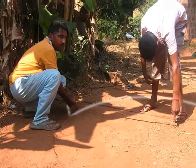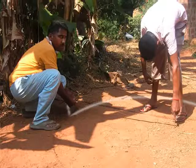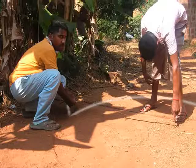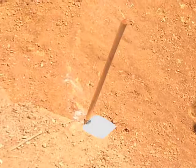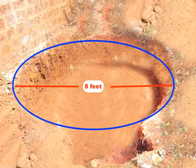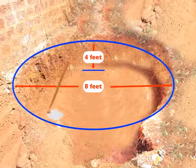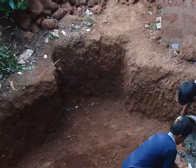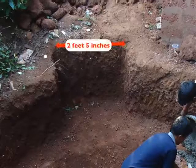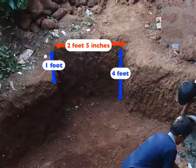As shown here, use lime powder to mark the outline of the digester tank and the slurry tank. Lime powder is easily available in any hardware store. Once the area is marked, start digging. Dig a circular pit of 8 feet diameter and 4 feet depth using a shovel. Just adjacent to the big pit, dig another pit of 2 feet 5 inches of length, 1 foot of breadth, and 4 feet of depth.